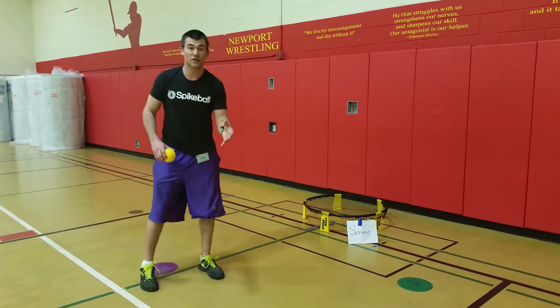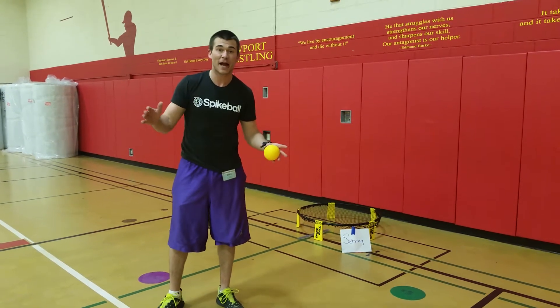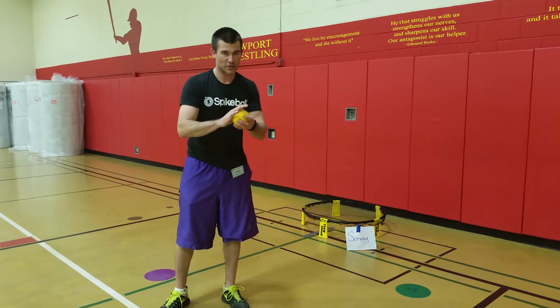Serving. At this station you're working on a serve. This is for more of an advanced group, so you're actually serving from six feet back, which is the distance you're supposed to serve from when not doing a gentleman serve.